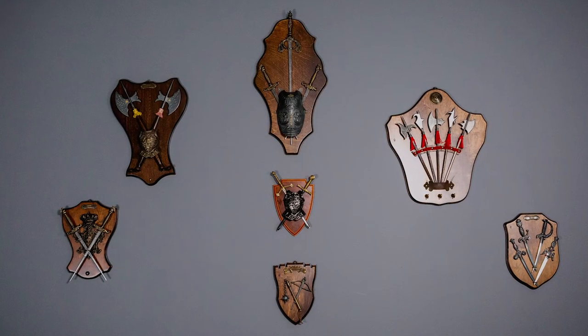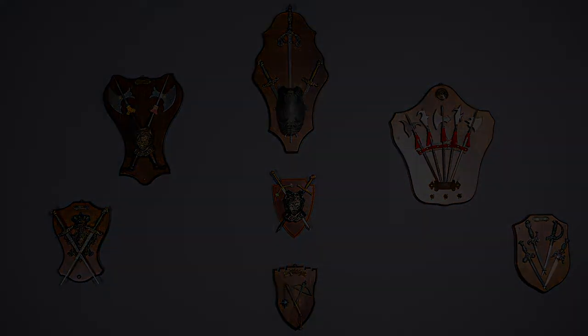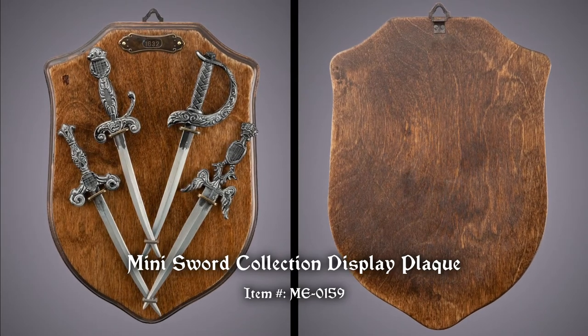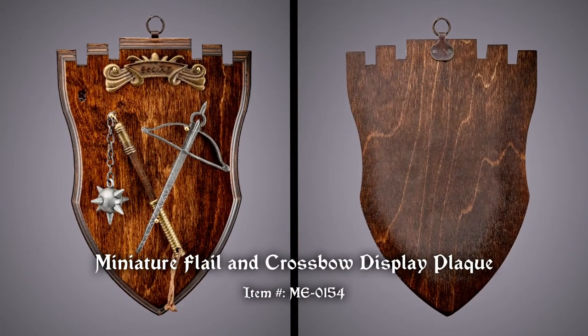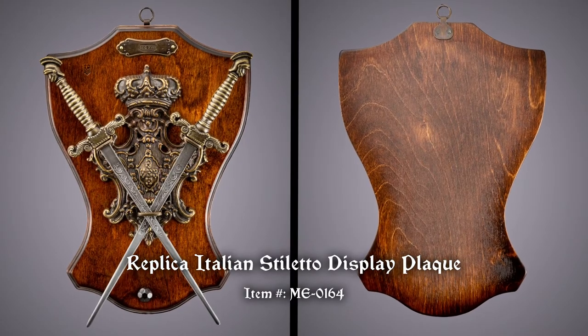Our arms and armor display plaques are an easy way to bring big medieval and Renaissance style to your decor. Each is quite intricate and finely composed. Halberds, shields, breastplates, swords, and more in beautiful detail are set against sturdy wood bases.